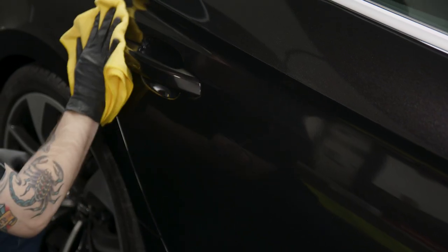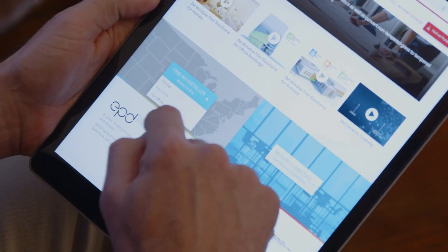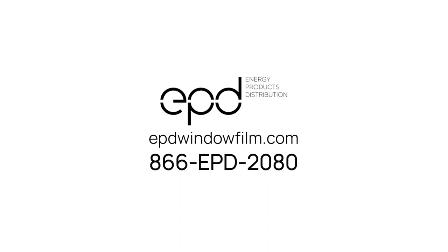To learn more about 3M 2080 Wrap Film, or to find an installer to customize your ride, visit epdwindowfilm.com.